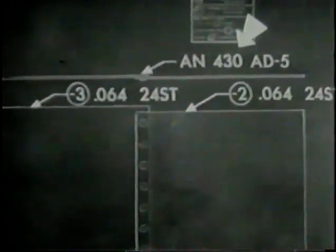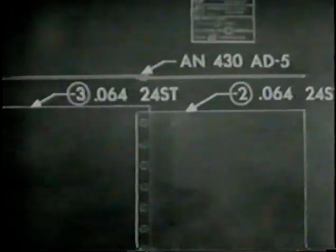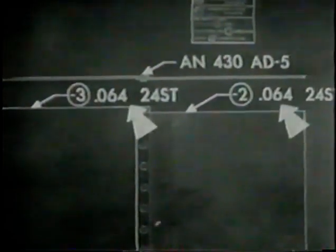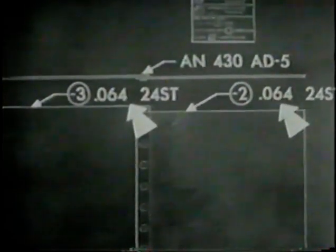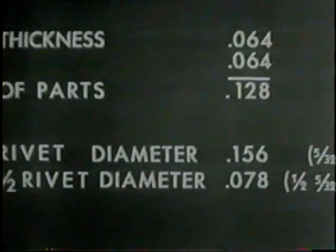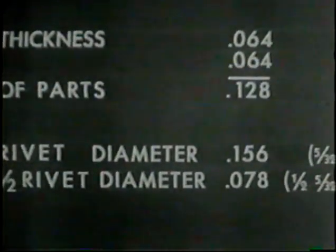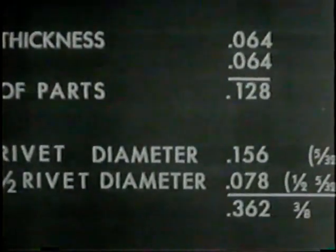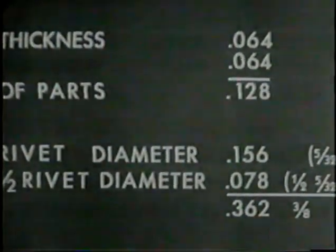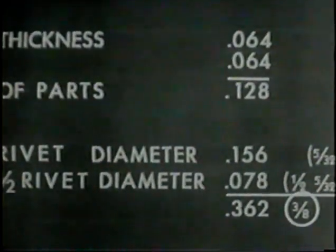The five indicates the diameter of the rivet: 5/32 of an inch. The length of the rivet is determined by the diameter, 5/32, and the thickness of the parts to be joined, 0.064. Now add the thickness of the two parts, 0.064 each. Then add one and one half times the diameter of the rivet. Thickness of both parts plus one and one half rivet diameter equals 0.362. The nearest fraction of an inch is 3/8, which is the shank length required.